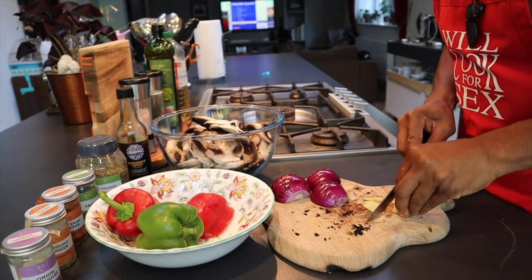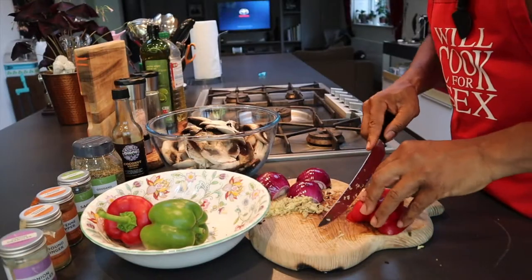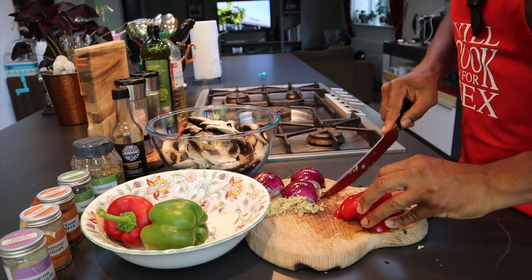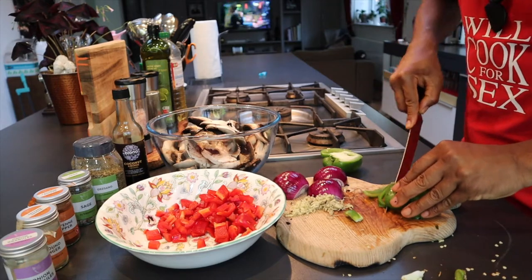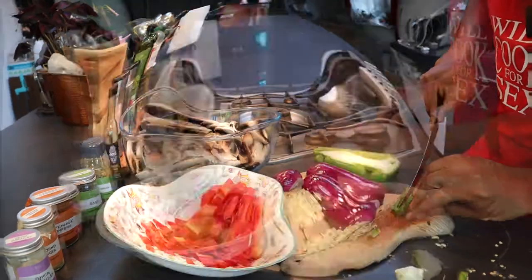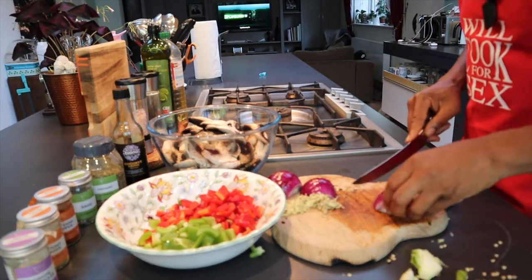For this recipe you're going to need two packets of portobello mushrooms, bell peppers — green and red — red onion and ginger, oregano, sage, cayenne pepper, ginger powder, onion granules, and coconut aminos. I use coconut aminos instead of soy sauce.